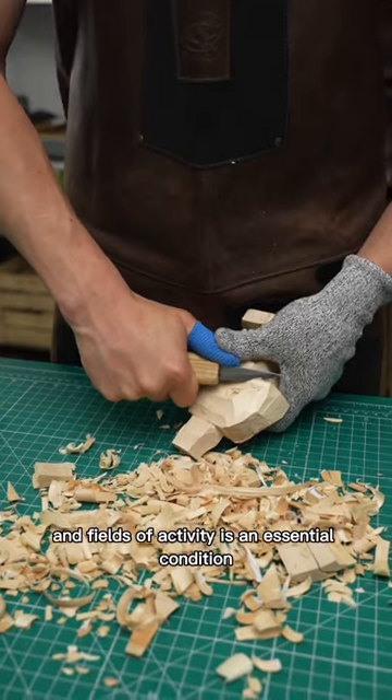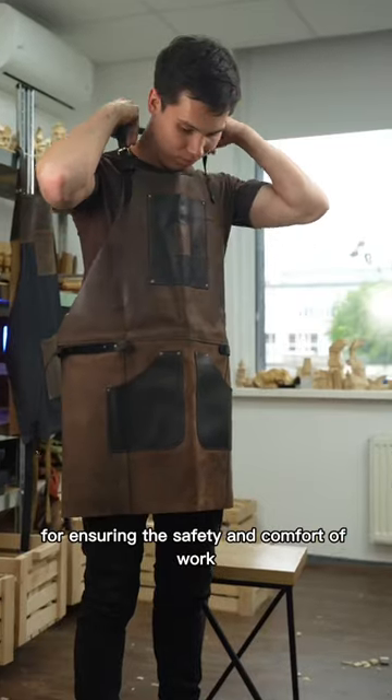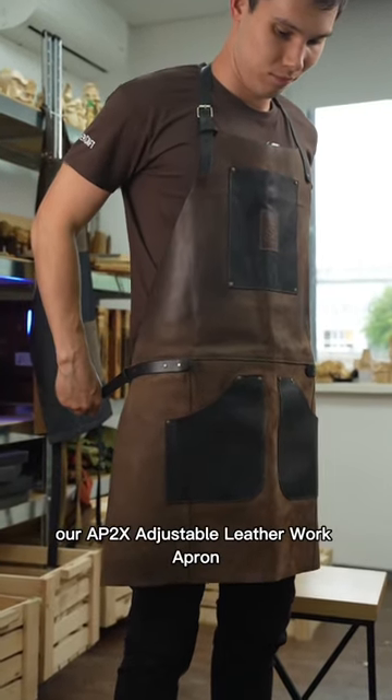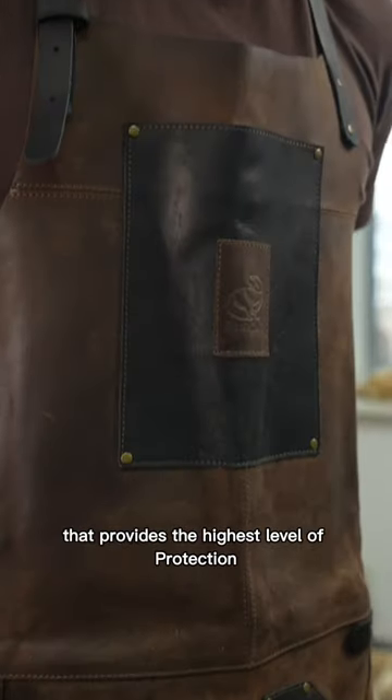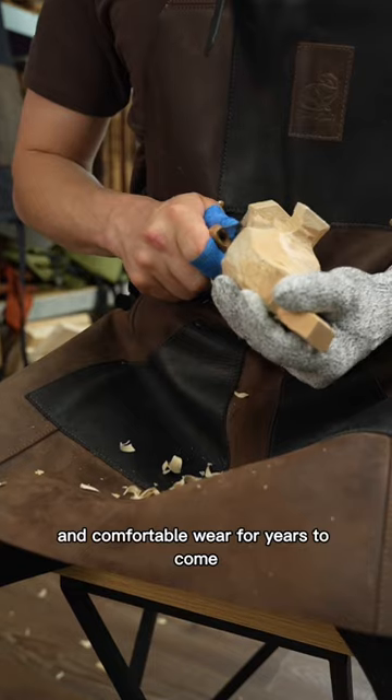Protective equipment for many professions and fields of activity is an essential condition for ensuring the safety and comfort of work. Our AP2X adjustable leather work apron is a stylish and ultra-durable accessory that provides the highest level of protection, a premium look, and comfortable wear for years to come.